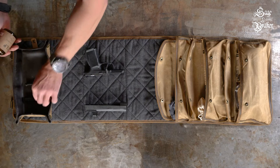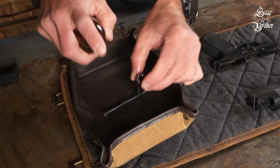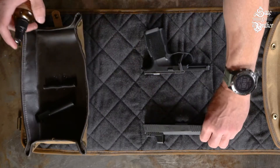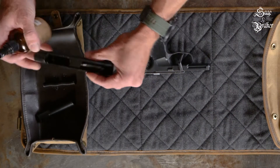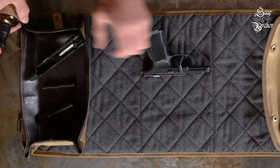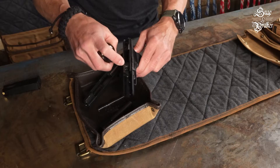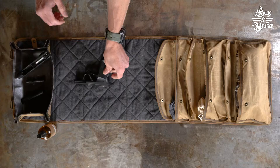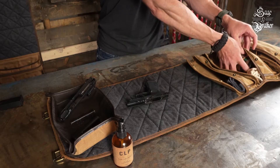Now let's grab some CLP and spray everything down. Make sure to get a few squirts inside the bore as well. Grab the slide and give it a few squirts, making sure to angle it downwards as shown here, as you don't want to get CLP in the striker channel if you can help it. A few sprays on the interior of the grip module as well.